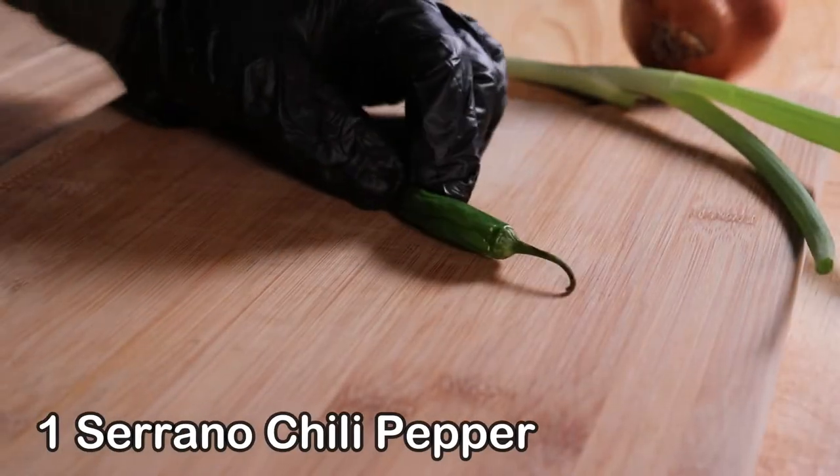All right, friends, this is a one-pot recipe, so we just have some quick prep to do.